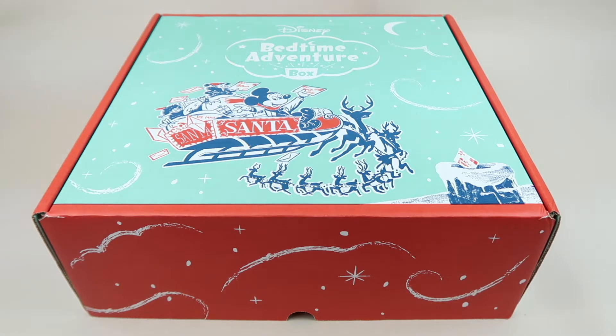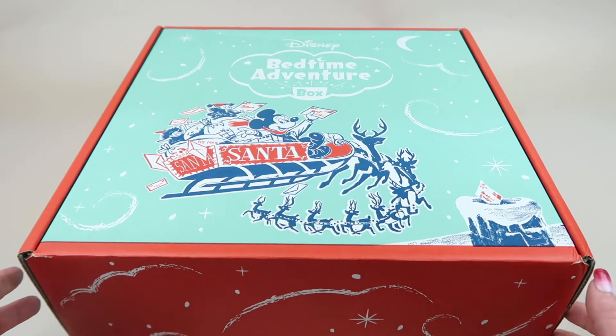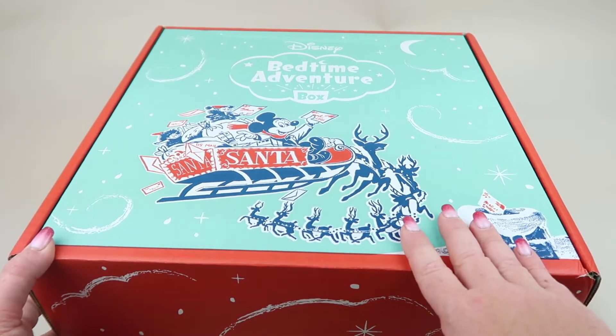We've been getting this — I think this is our third month. My youngest is off on an errand with my husband, so he's not joining me for this one, but he said I could open it without him.